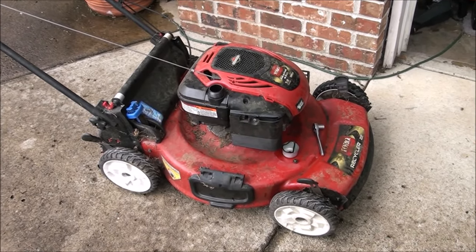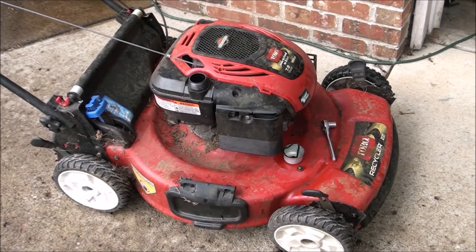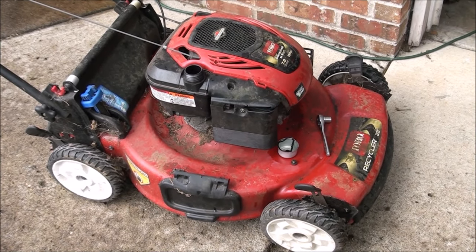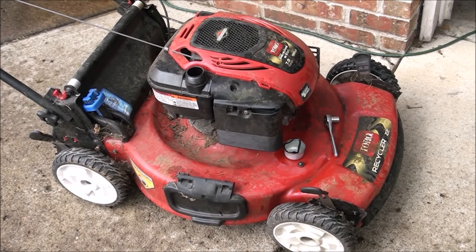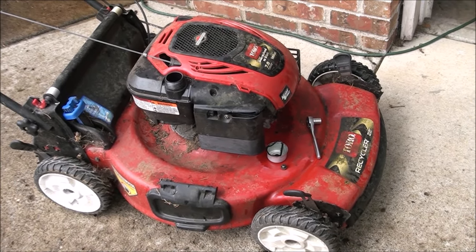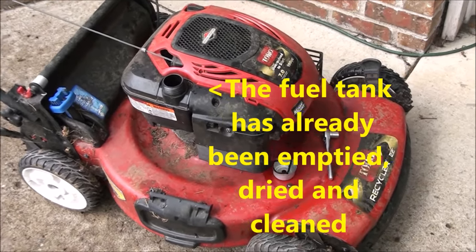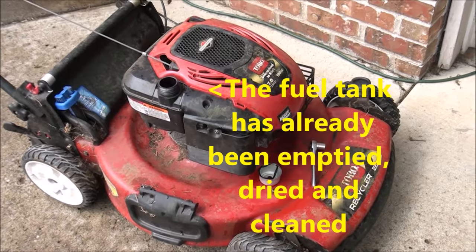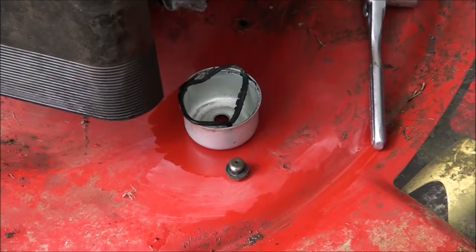Here we have a Toro Recycler 22-inch lawnmower with a 7-horsepower Briggs and Stratton engine that will not start — actually it will start but then it immediately dies, and that's all we can get it to do. So I know we're dealing with a fuel problem, a plugged-up carburetor, so I zeroed right in on that.